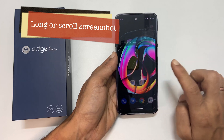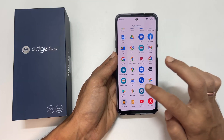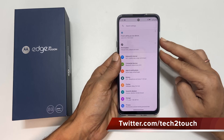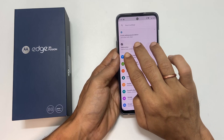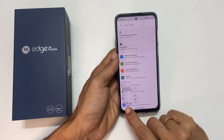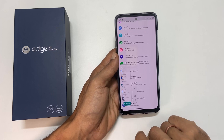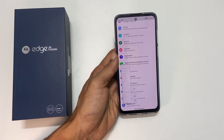To take a long screenshot, go to the page you want and take a screenshot using any of the two methods mentioned — the hardware button combination or using three fingers. At the bottom of the screenshot preview, you will see a down arrow icon. Tap on it. It will start scrolling the screen and save the screenshot, unless you tap the button to stop or reach the page's end.